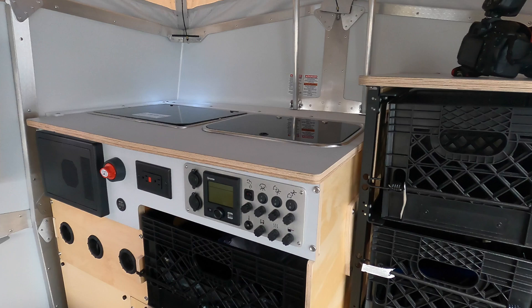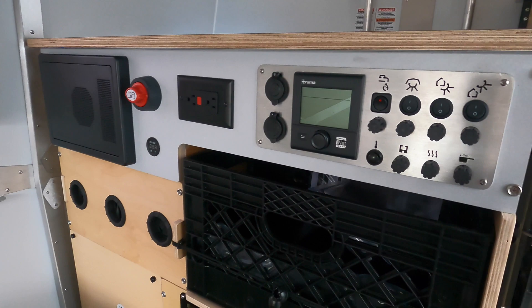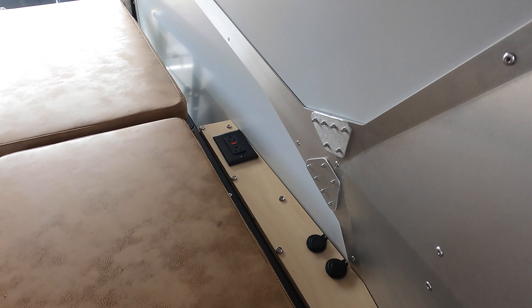Here is your Truma EcoCombi furnace — that's your furnace and your hot water heater combined. It's controlled from this panel right here along with all your lights. You do have some outlets, a voltage reader, your breaker box, and some more storage right here. Your battery panel is right here — once you get your battery, you put it back here.